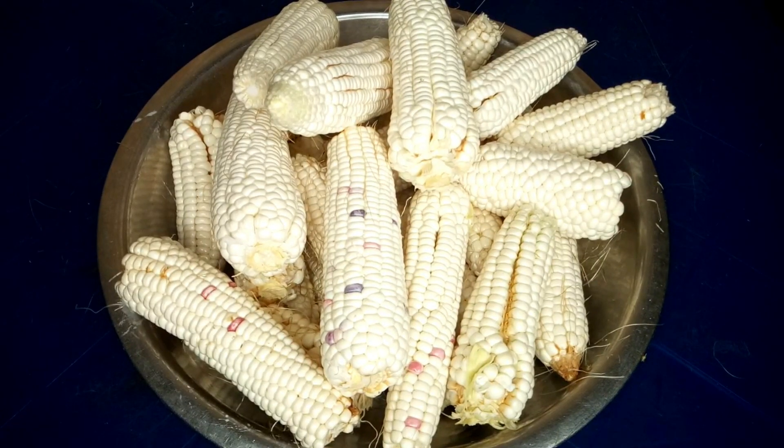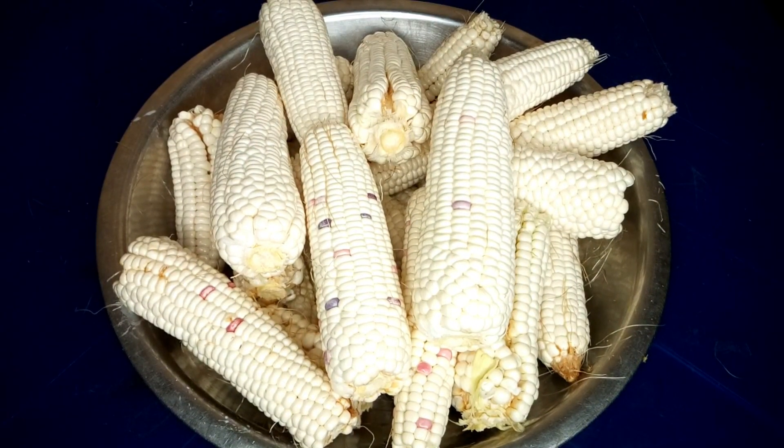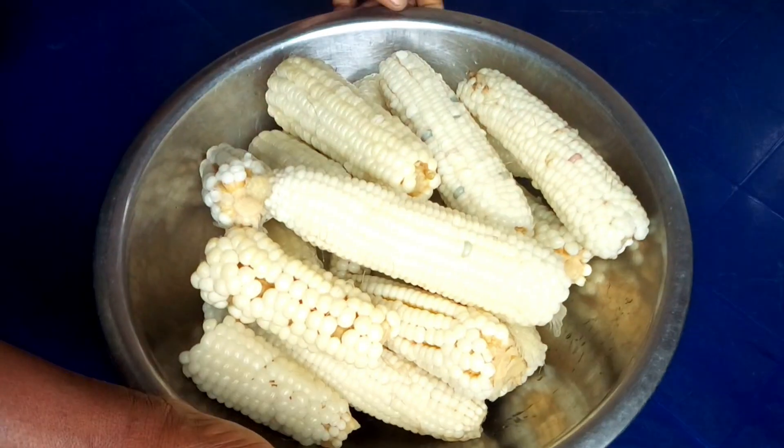Once you're done peeling your corn, this is how it looks — very fresh, very fresh and white. The next thing you need to do is to put it in a pot and boil it, so as to enable you to remove it from the cob. After boiling, you use a knife to remove it from the stem.